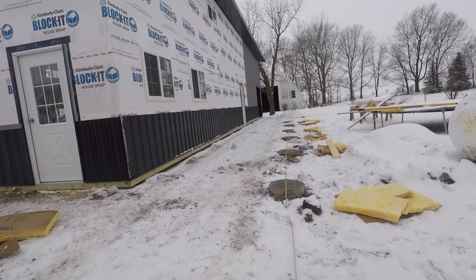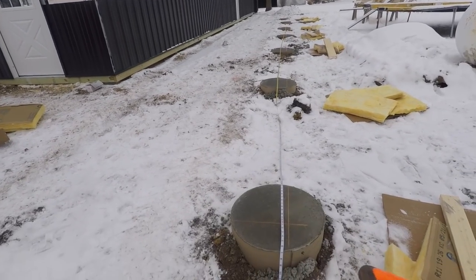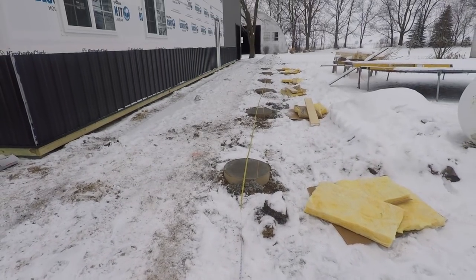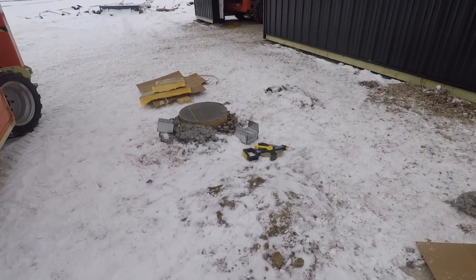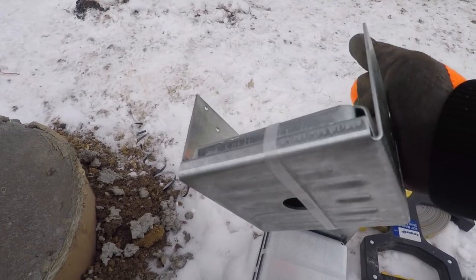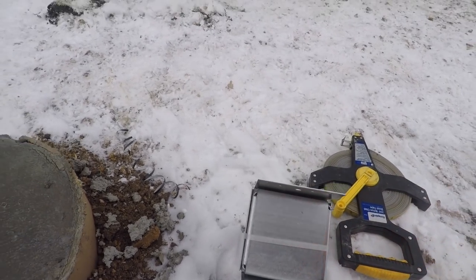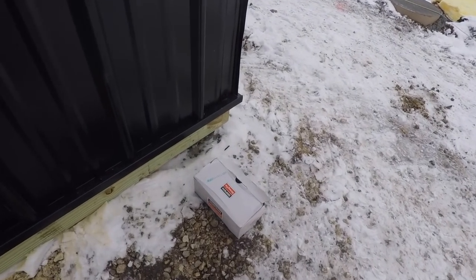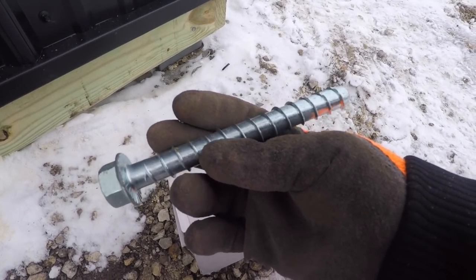We've got all of our piers done — those have all been poured a couple days ago, kept them covered in insulation. We've now come through and snapped our lines to define where our brackets go, and that's what we're going to do right now. This is the bracket we use — a pretty simple galvanized steel bracket with a nice little base to keep the cedar post up off the ground. They get fastened in with Simpson Titan HD bolts — I love these things, they have amazing holding power.